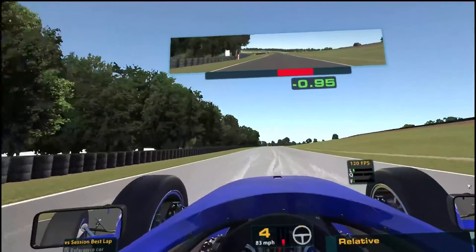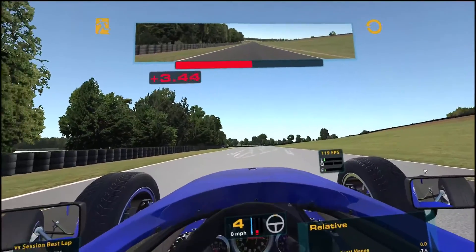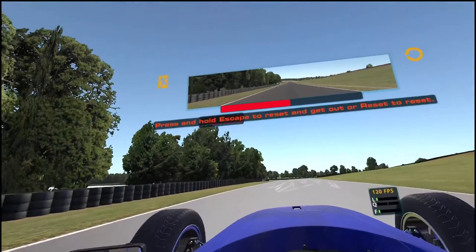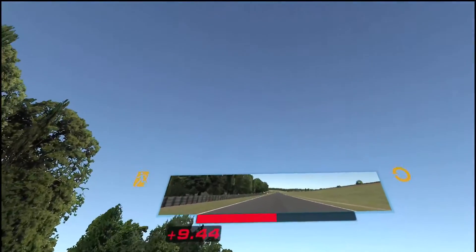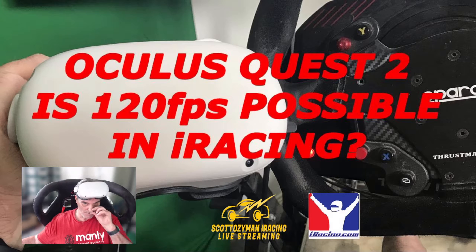That's good enough for a test. So that's 120 frames per second using Air Link in iRacing. I hope that proves it works — that's all I wanted to show. If you have any questions or want to know how I do it, leave a comment below and I'll do my best to get back to you as soon as possible. Thanks for watching — please consider liking and subscribing.